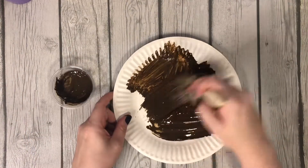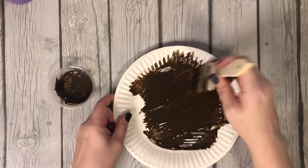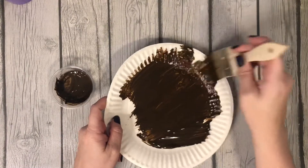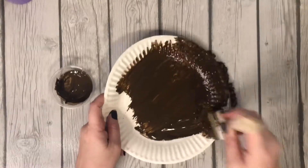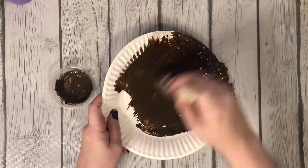I like to get a good amount of paint on and then swish it around. To get the corners I like to kind of dot it like this. But you can paint it however you'd like.